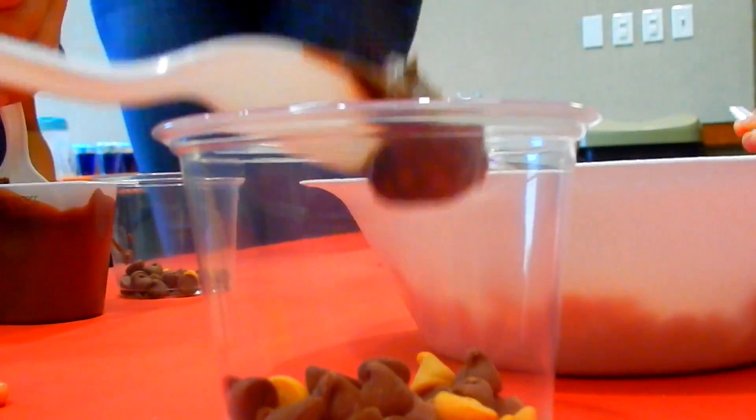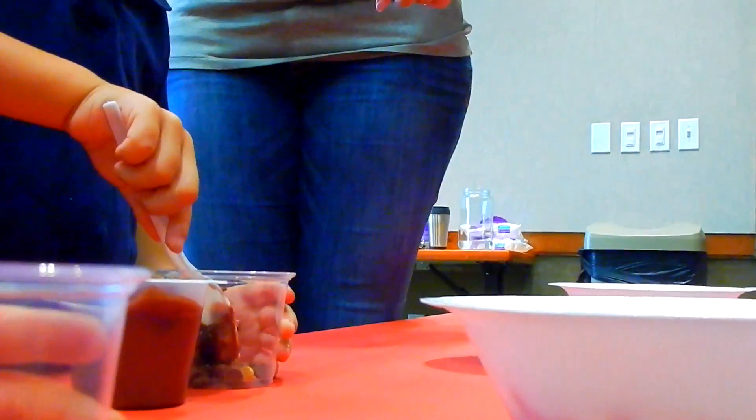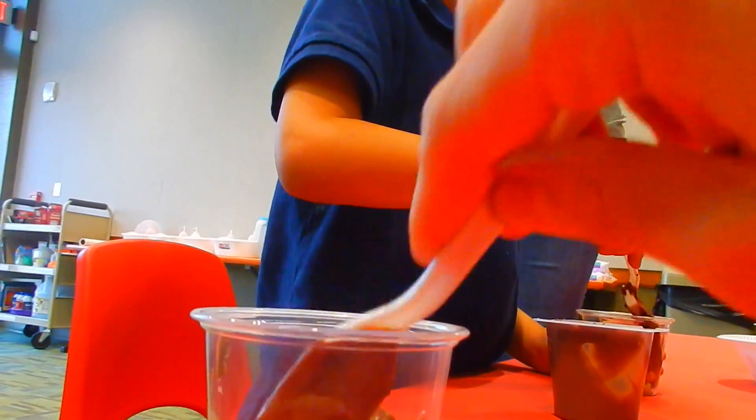Get that in there. Hold your cup with your other hand so it doesn't tip. Now grab a big scoop of pudding. You got it, Amelia — you did great. There we go.